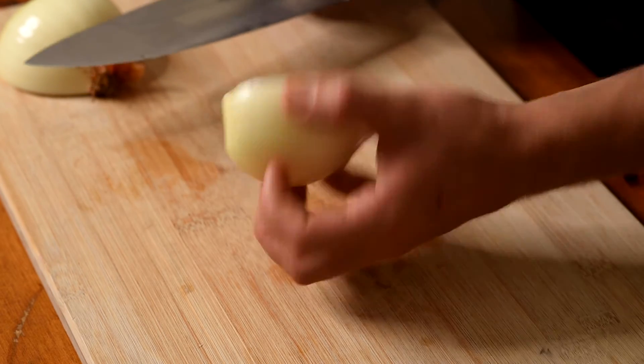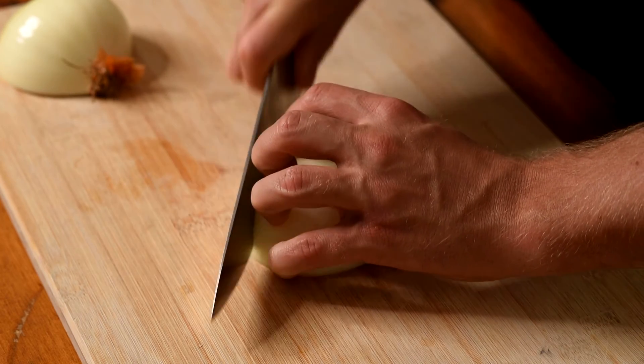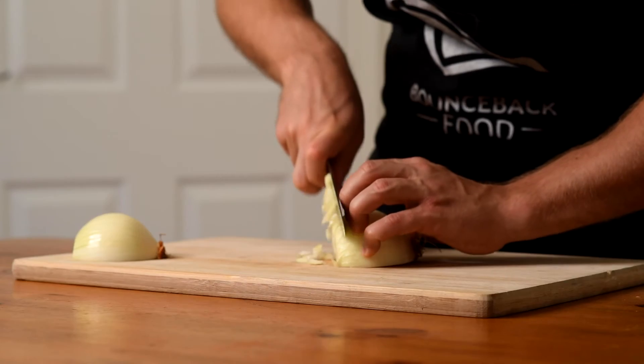Hold the onion if possible, creating a pinch with the thumb and smallest finger. Now cut at a 90 degree angle to the previous slices to dice.